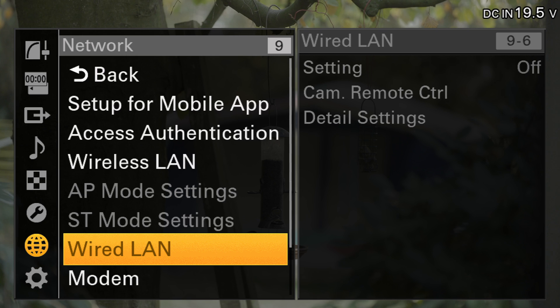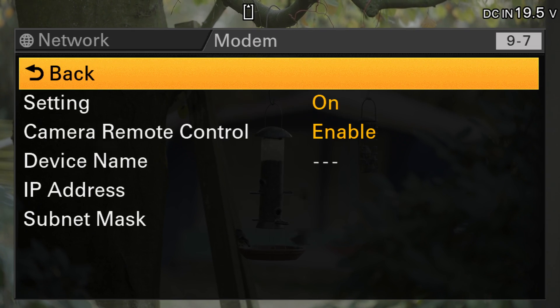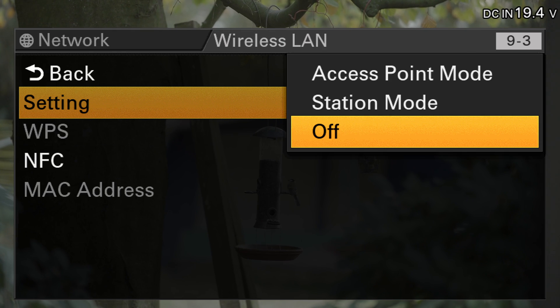Scroll down to Modem to confirm that the setting is on and Camera Remote Control is enabled. Next, go to Wireless LAN and change the setting to Access Point Mode.